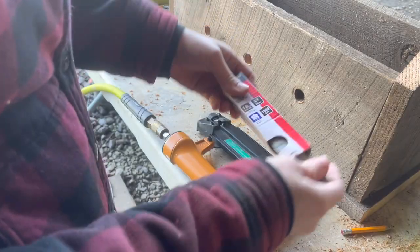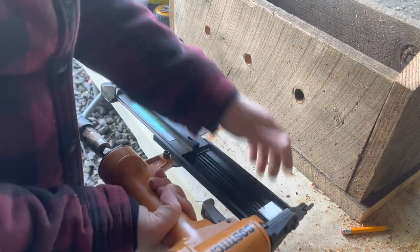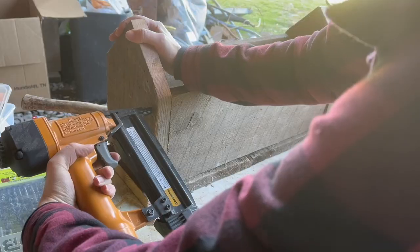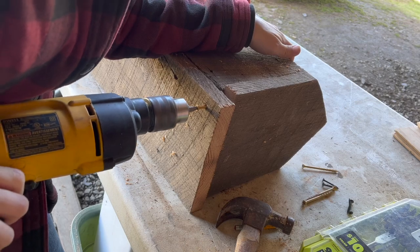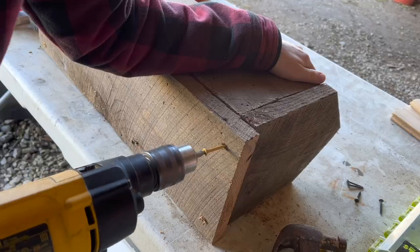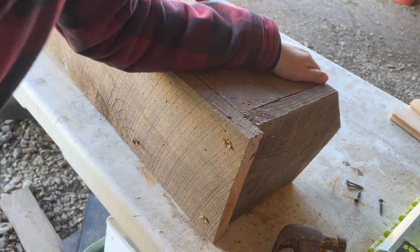So first off I laid down the base and then set the two boards — front and back — and then the side boards. I grabbed my finishing nail gun with my longest nails on hand and nailed it all together. Then I turned it upside down and used some decking screws to secure the base to the boards.